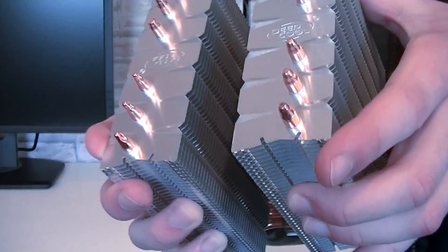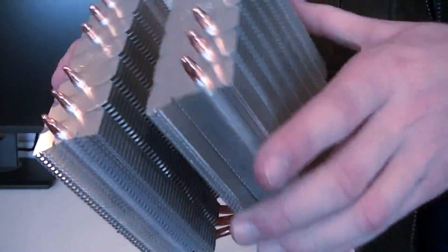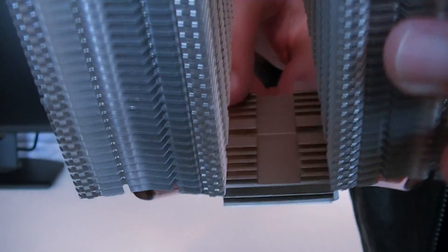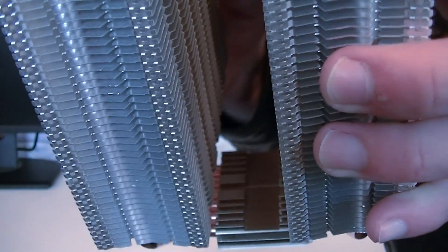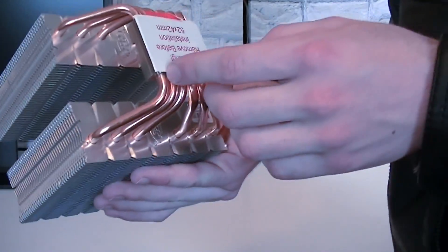I'm really curious on how this cooler will perform, because it's not one of these extremely big and heavy ones, which is good. You don't want a lot of weight on the motherboard and blocked RAM slots. I personally really like the design at the upper side of the base — it looks good in terms of aesthetics and should also keep the cooler tight to the socket.